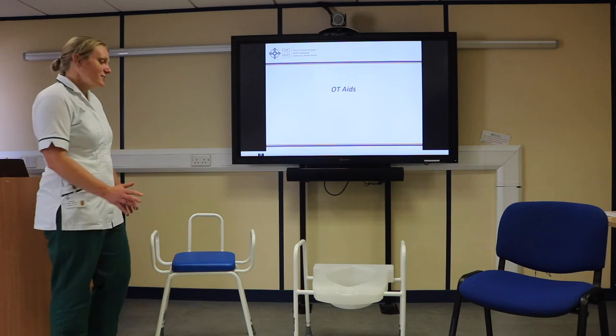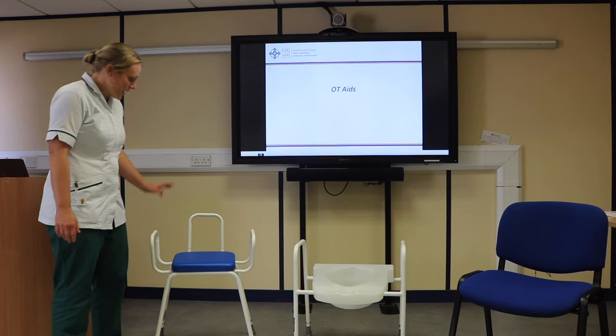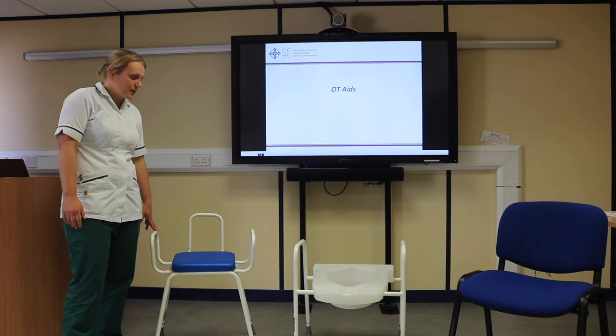Here are some bits of equipment that we might give you to use after your operation. Here we've got a perch stool. These are really useful to have in the kitchen to sit whilst you're preparing meals, or sometimes to have in the bathroom to sit on to have a strip wash in front of the sink.